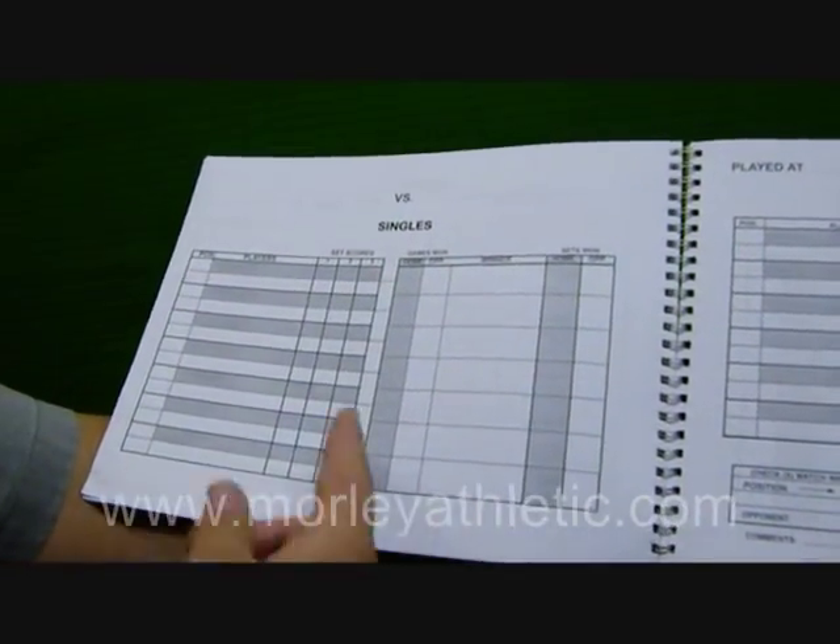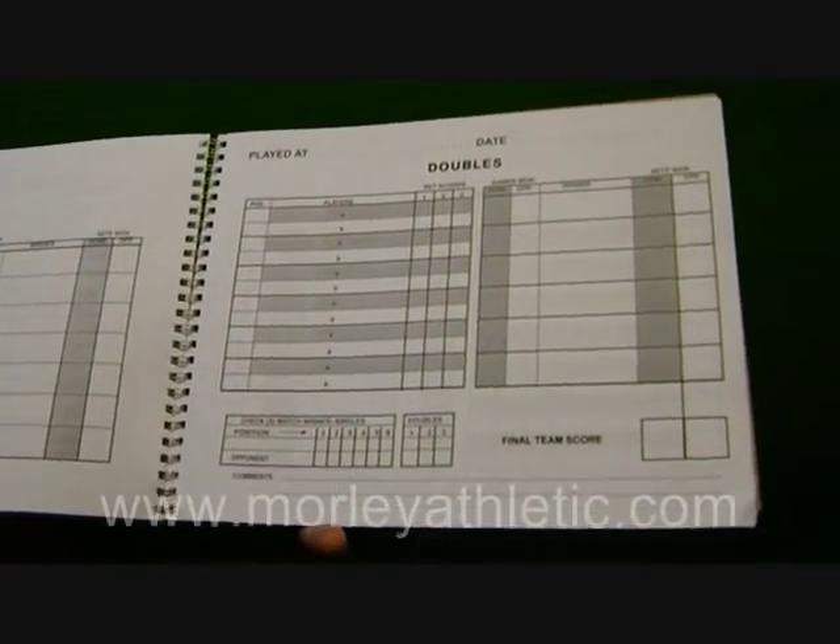Going right into the scoring, we've got your singles and your doubles — wide open with plenty of space to write.